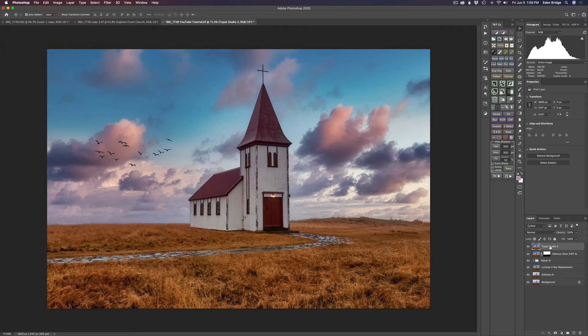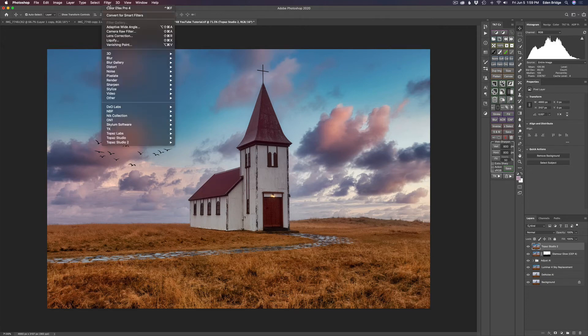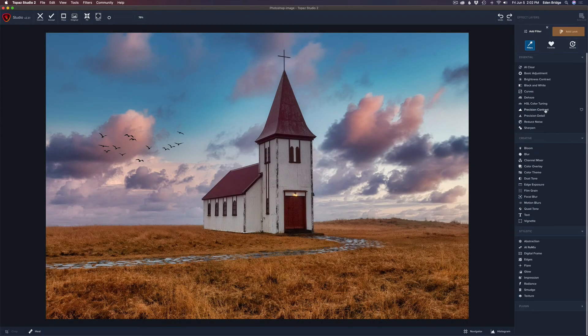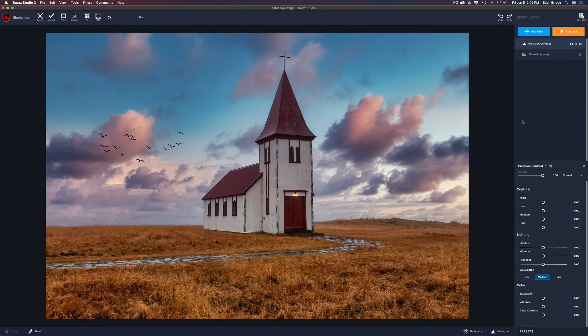I stamped my layers together and called it Topaz Studio 2 because now I'm going to Topaz Studio 2 and add two finishing touches. I'm going to add Filter and get Precision Contrast — I really love this filter for adding extra pop to my image in certain parts. I'm going to use it locally, just looking at the church. I'll take the micro contrast up to add a little extra detail to the church roof, and add a little bit of low contrast as well. It breaks contrast down into micro, low, medium, and high, which gives you a super defined contrast adjustment.